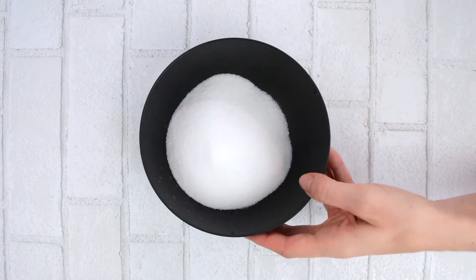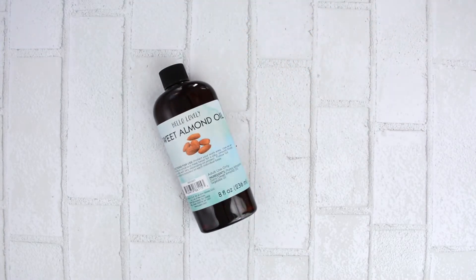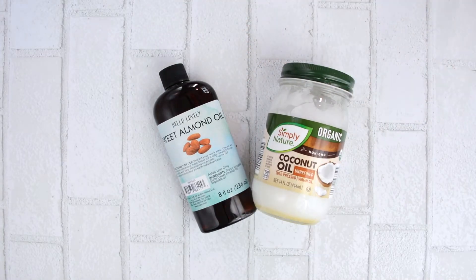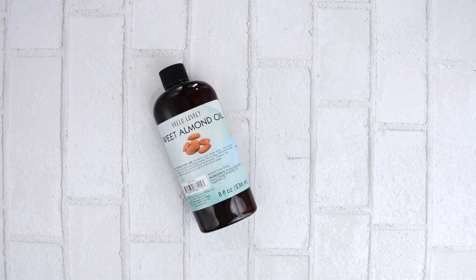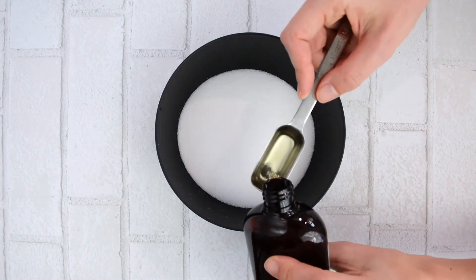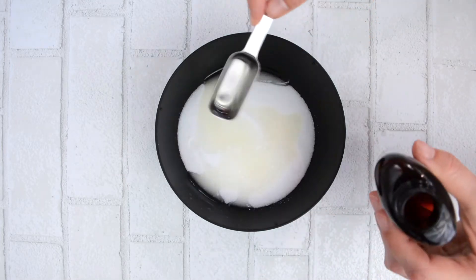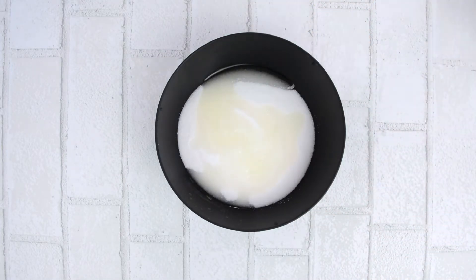Once you've poured the salt into a mixing bowl, it's time to start working with your oils. I'm working with sweet almond oil and coconut oil. You could also use jojoba oil instead of the sweet almond oil, but I do recommend keeping the coconut oil since it solidifies at room temperature — it gives the scrub a better consistency when applying it to your skin. I added two tablespoons of sweet almond oil directly into the mixing bowl over the salt.